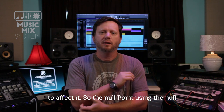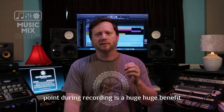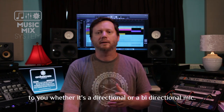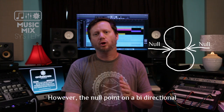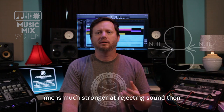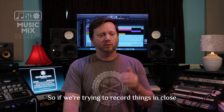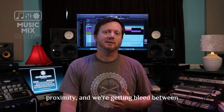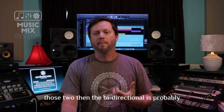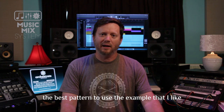Using the null point during recording is a huge benefit to you, whether it's a directional or a bi-directional mic. However, the null point on a bi-directional mic is much stronger at rejecting sound than any of the other unidirectional patterns. So if we're trying to record things in close proximity and we're getting bleed between those two sources, the bi-directional is probably the best pattern to use.